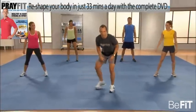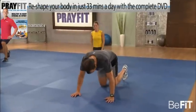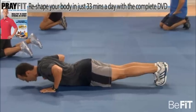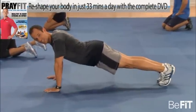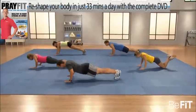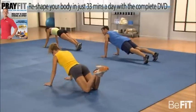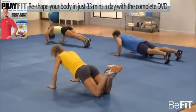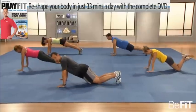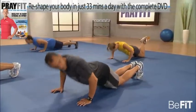Next exercise is the bodyweight push-up. Everyone down on the mat — hands just outside shoulder width. Take your chest down to the floor. When your chest gets about an inch or so away, press up to full extension. And down. If this proves too difficult, go ahead and go to the knees. Working the triceps, working the chest, the front delts.